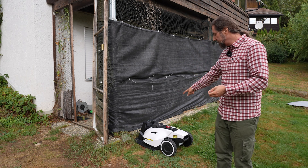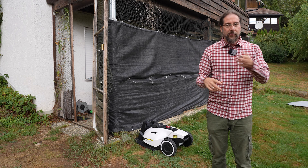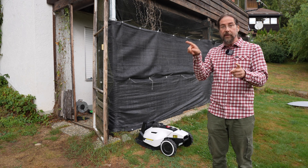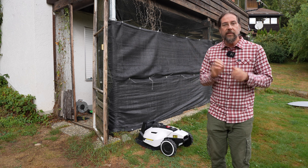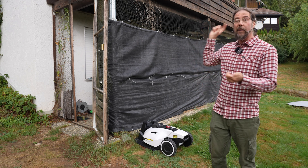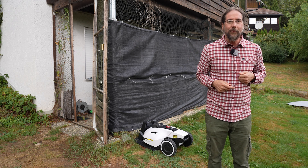Then there are the cameras. There's one on top pointing upward and one in the front, and it even has a wiper for when they get dirty. While it's doing its rounds you can check the cameras to see what's going on and where it is. In the app you also see the path it's already taken and what it still has to do. You can also use it as a security camera — park the mower in a corner, and if something's happening you can't see from a static camera, you can remotely drive the mower over to investigate.